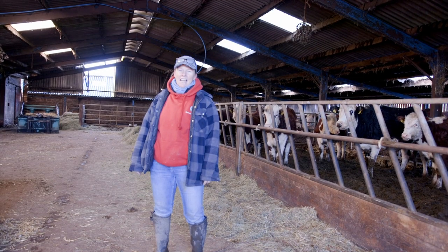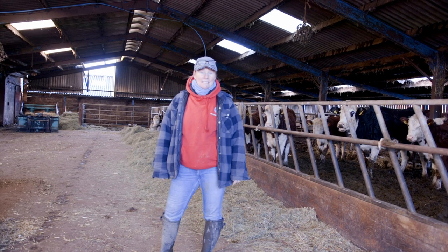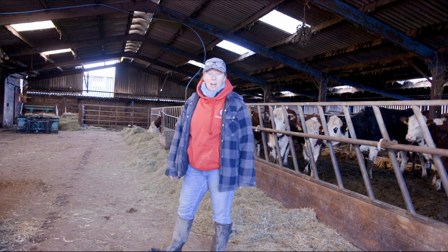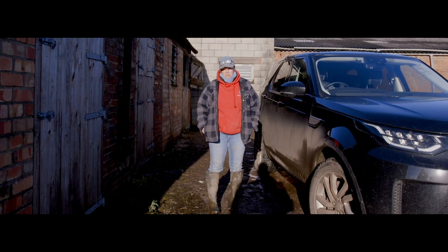So these are Hereford cows. I could be really tempted by some of these — they are gorgeous, they're so gentle, and they've had quite a few calves recently as well. So we're off to check the sheep now.